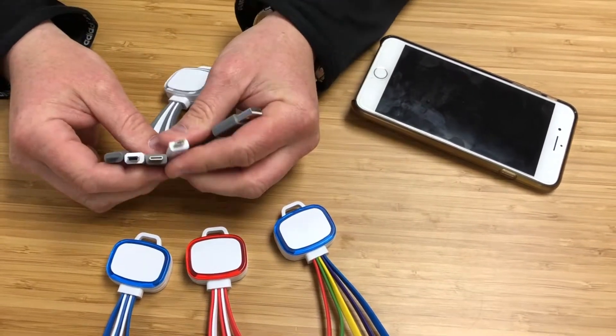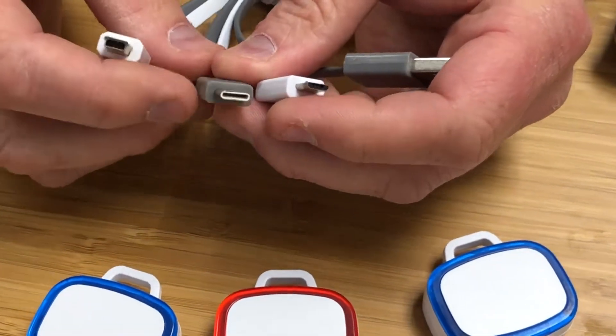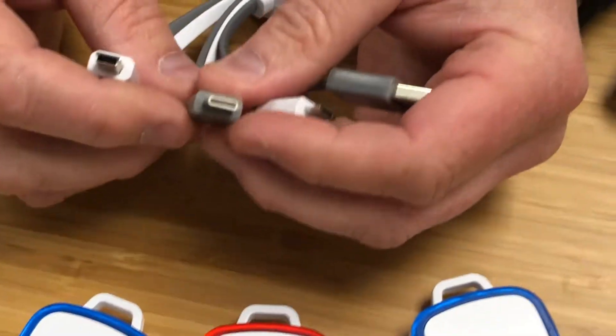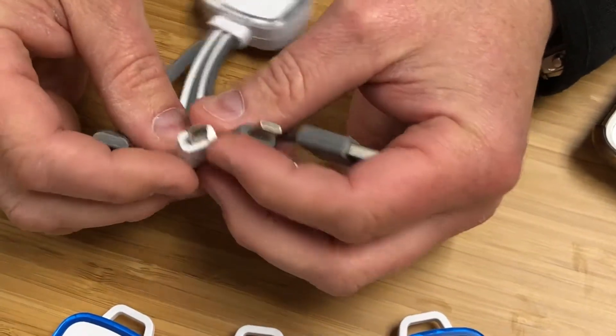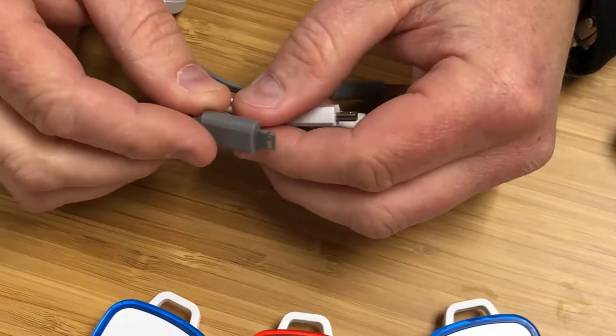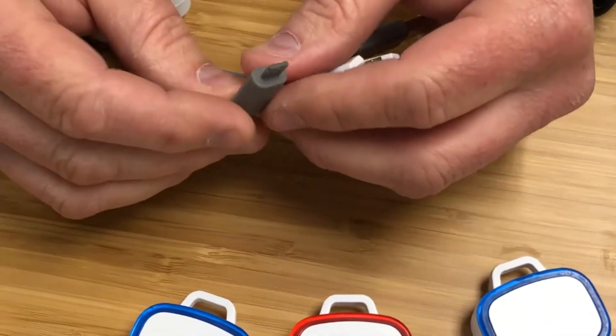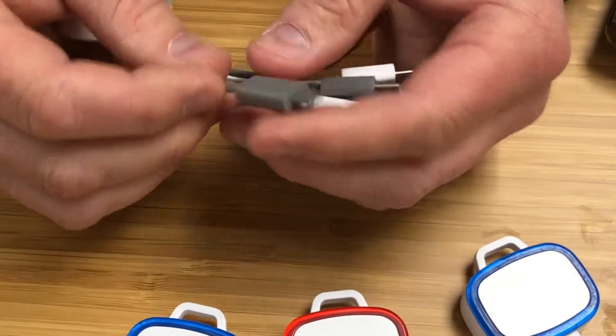For the connecting cables, we have the micro USB connector, the new Type-C connector which works with a lot of laptops and the new Samsung Galaxy S7 and S8, then the standard mini USB connector, and then we have an Apple charging pin connector.